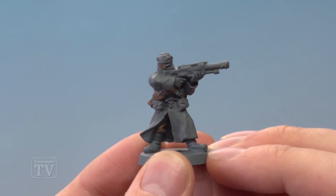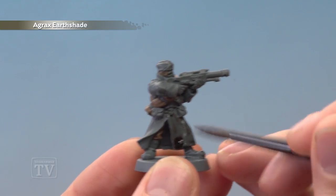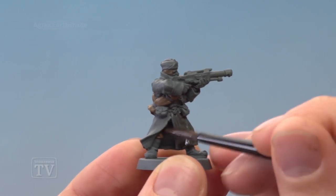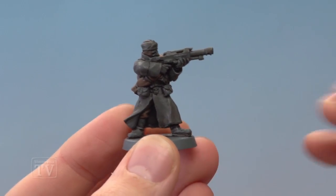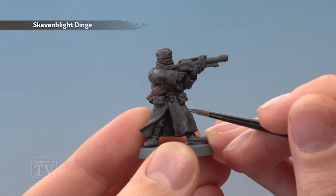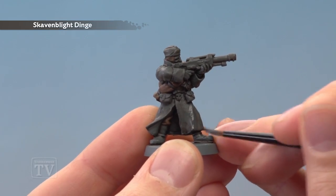With that done, we're now ready to shade the uniform by applying a coat of Agrax Earthshade all over it. Once the shade is completely dry, we're ready to start neatening up the dark grey using Skavenblatt Dinge. You want to apply this over most of the dark grey areas, but just avoiding the areas where the shade settled the most.